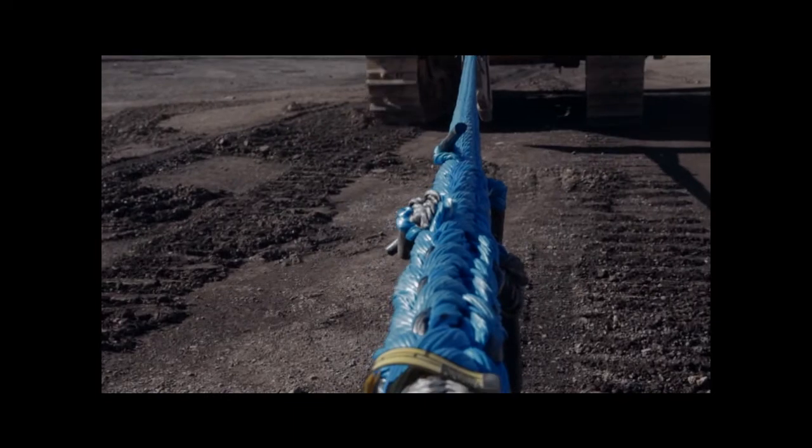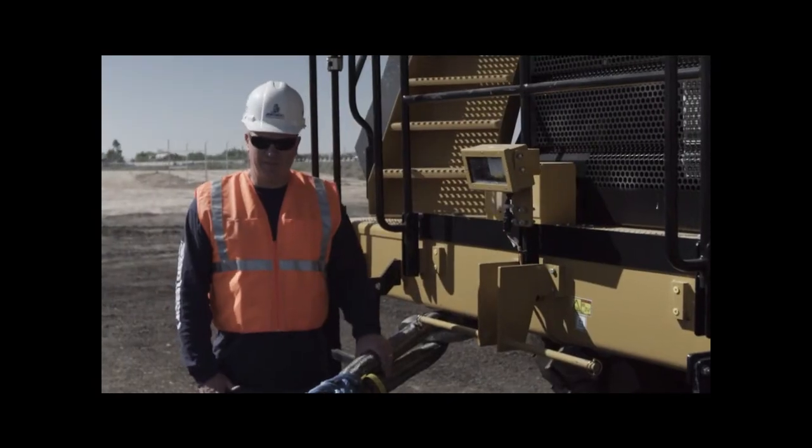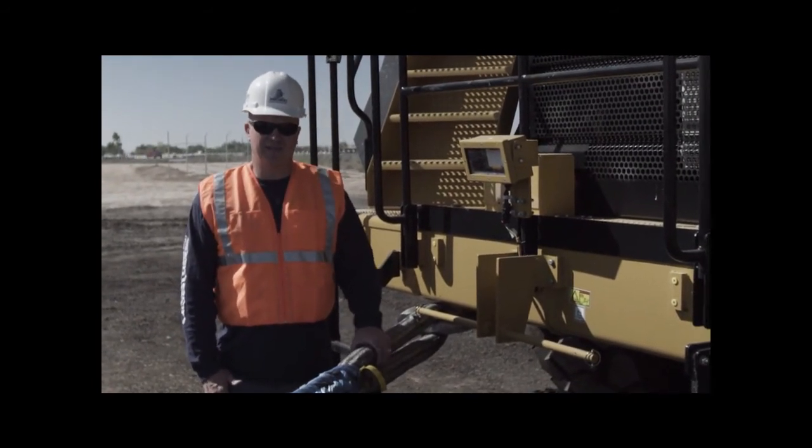Typically the body of the rope doesn't see that much abrasion or that much stress, but we definitely recommend this setup. This is going to give you the longest wear. That's your tech tip for the day.